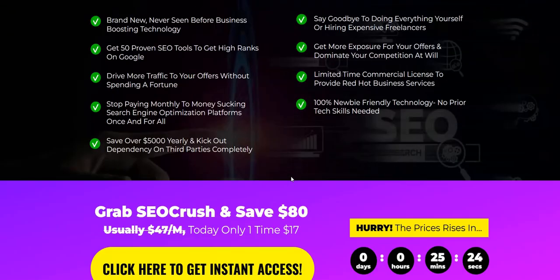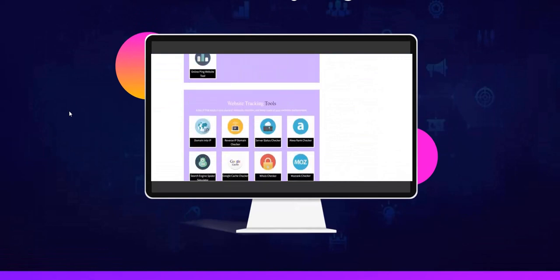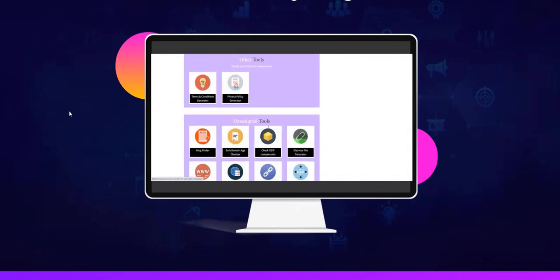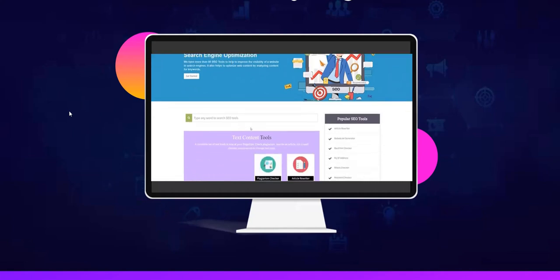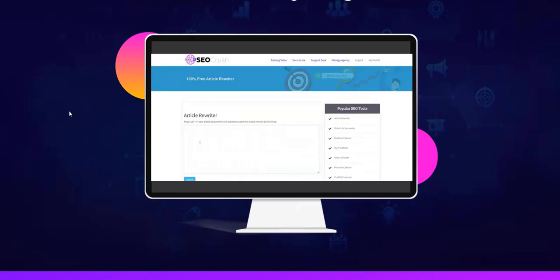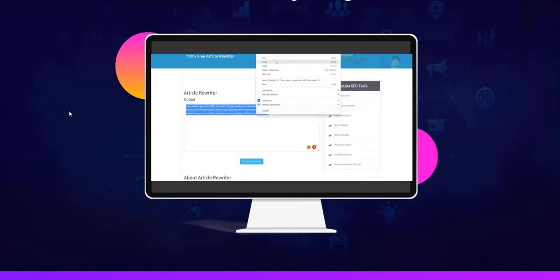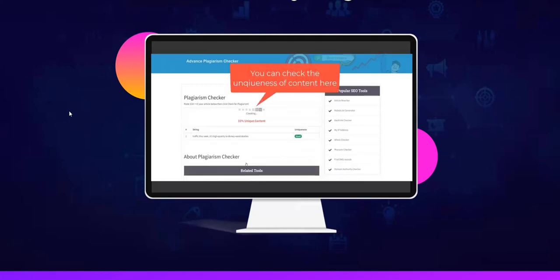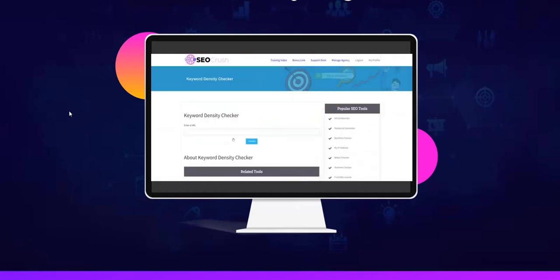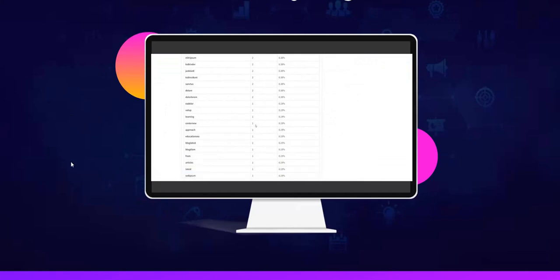One of the tools I like the look of helps you rewrite articles. If you create a brand new piece of original content for your website, you can use the article rewriter to rewrite it so it means the same thing but in slightly different wording. You can then post that content on other websites such as social media platforms, guest blogs, or as a press release, and link back to your original content to provide backlinks to your website.